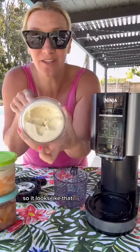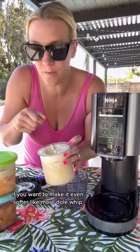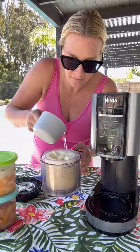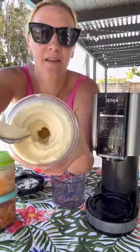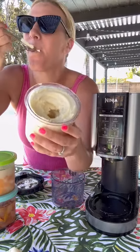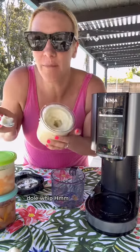Oh my god, it's so good. So it looks like that — it's pretty perfect. If you want to make it even softer, like more Dole Whippy, you can add a little bit of water and then re-spin one more time. Perfection. Dole Whip.